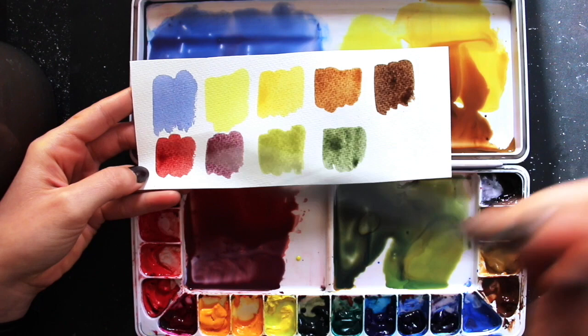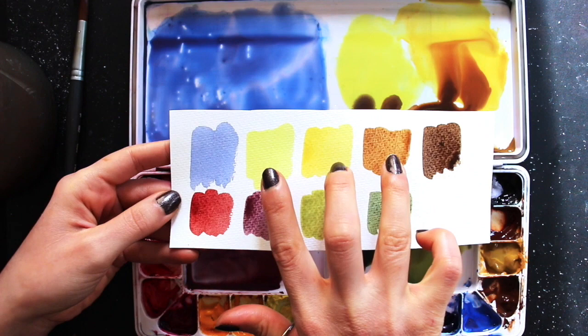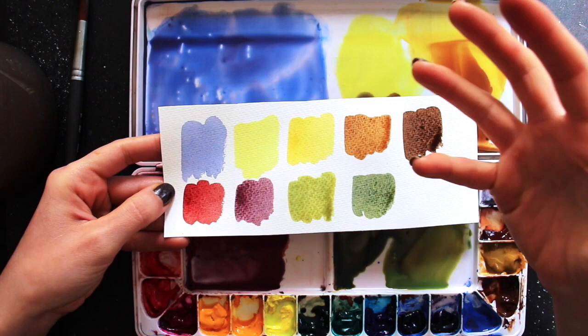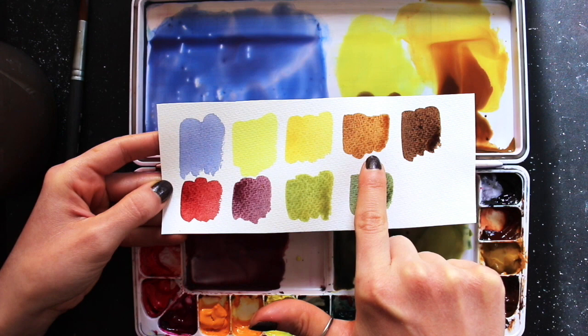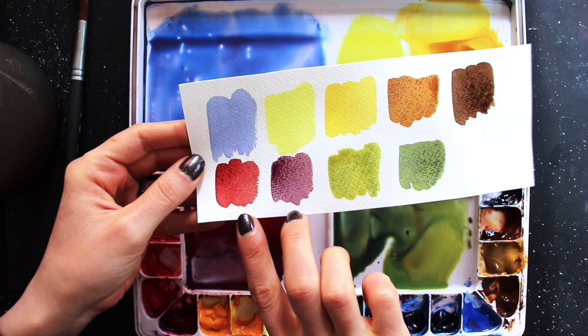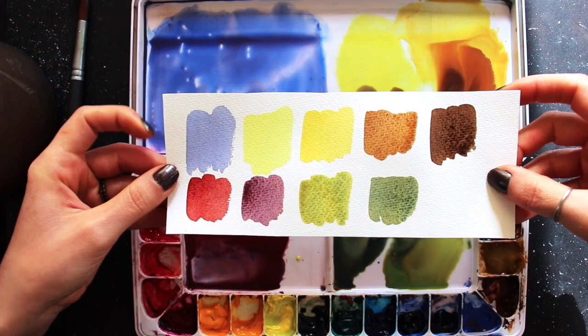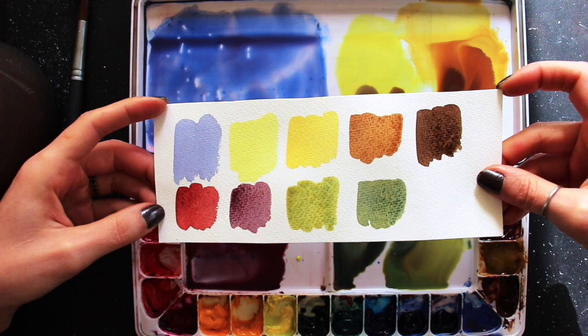The blue-purple is for my background. The three yellow-to-brown colors are for the bells — I prepared three values so I can develop dimension: a lightest color, a medium color, and a darker color. The dark brown is for the little twigs where the berries are. The two reds are for my berries and bow, and the two greens are for the leaves. Using repeated colors across mixtures helps achieve a more integrated and harmonious result.